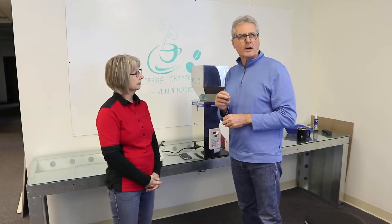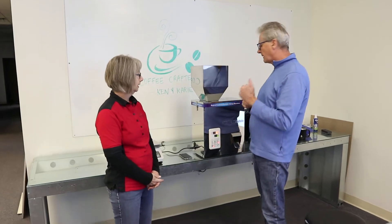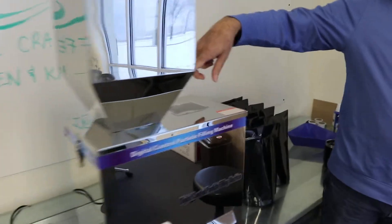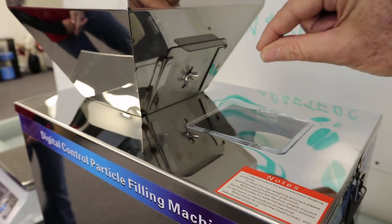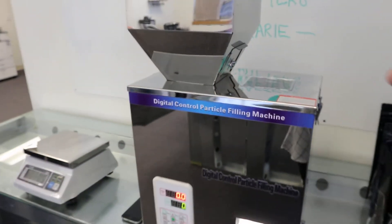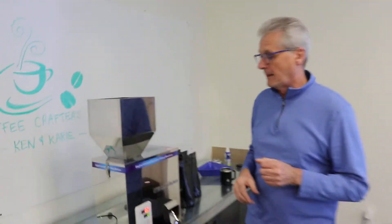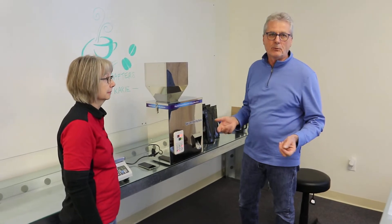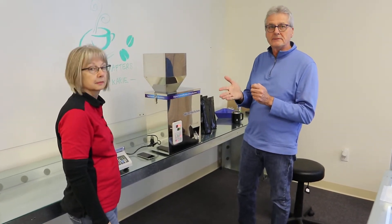Another thing we learned — thanks to Brian Shoup, who gave me this little tip — was adjusting the gate. If you come over and look on the side of the hopper, there's a gate and you slide that thing down farther, it helped it weigh out more accurately. We also learned from Brian to set it a little bit below 340 grams because it was coasting past on the fast setting.